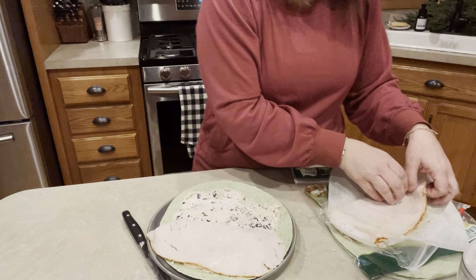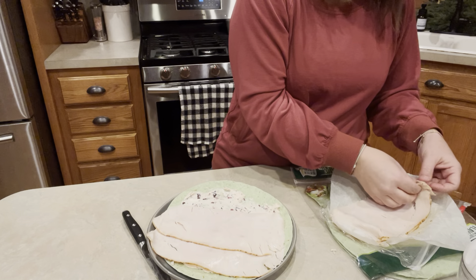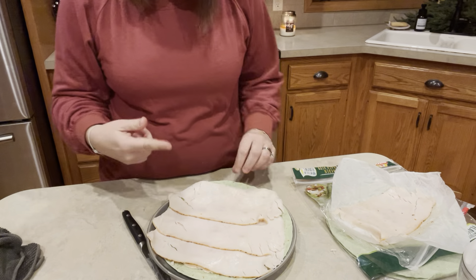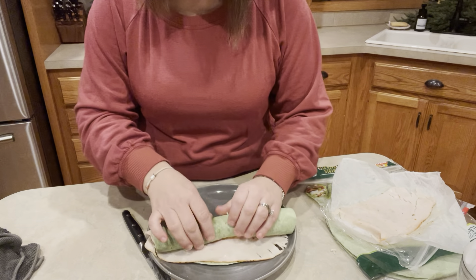We're going to do three pieces of turkey — one, two, and three. And then we are simply going to roll it up.